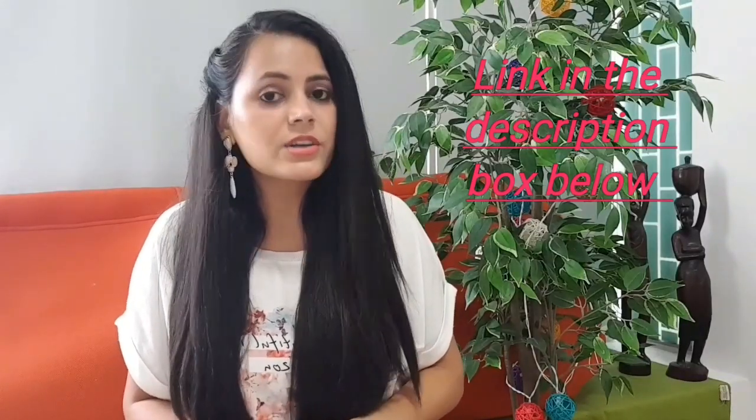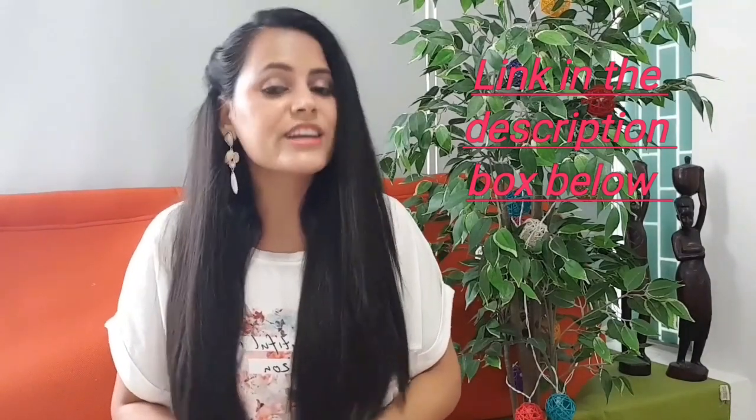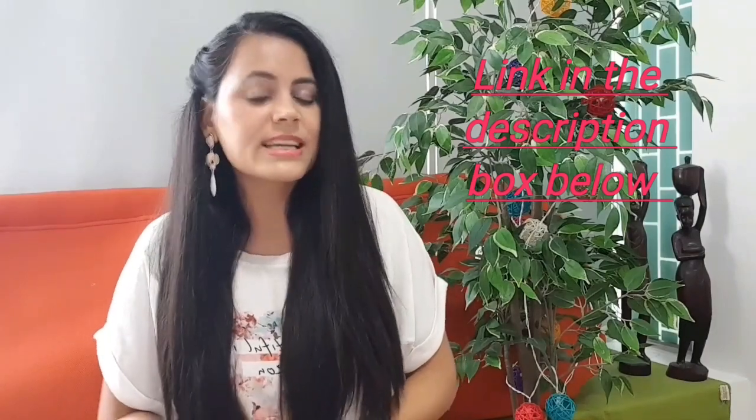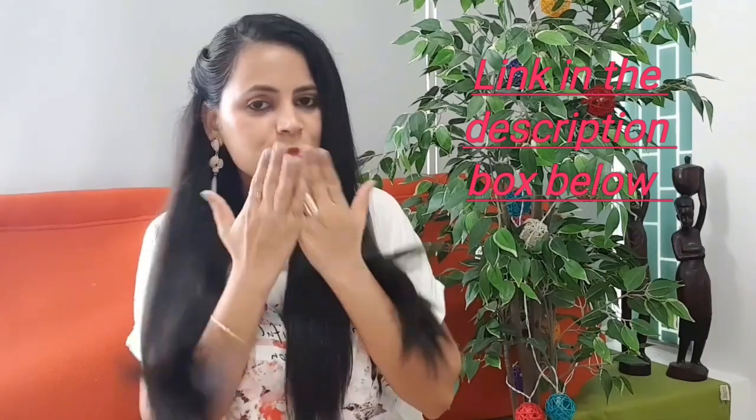If you have any questions, please use the comment section. Don't forget to like and subscribe to the channel and click the bell icon for video updates. Thank you for watching. Have a great day. Bye!